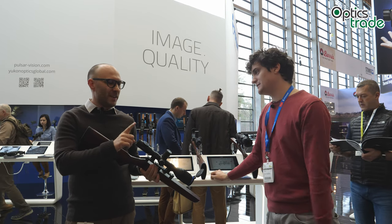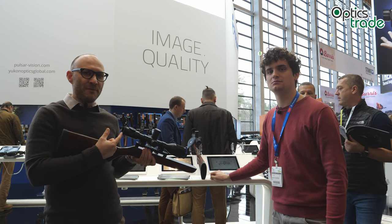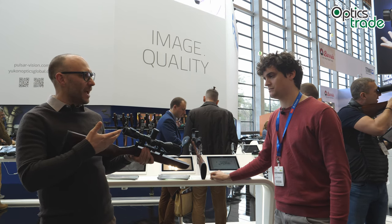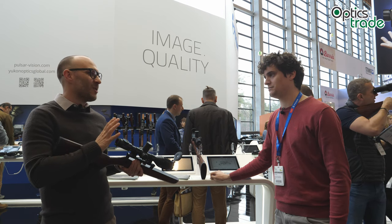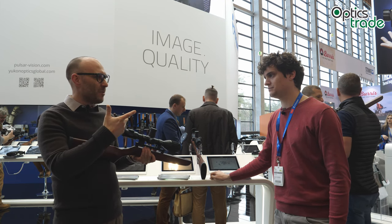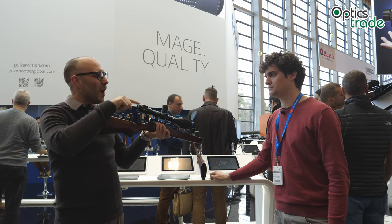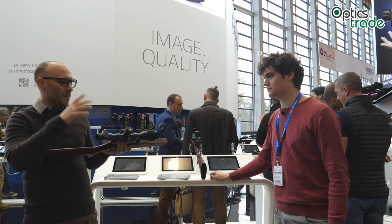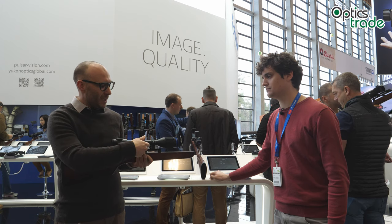One additional thing: the eye relief is 50mm. If you go further than that — say 80 to 90mm — it's really interesting because the image looks very similar to a normal scope. At the ideal 50mm eye relief you see a squared display, but when you go a little further away you get a round image that is still completely usable.